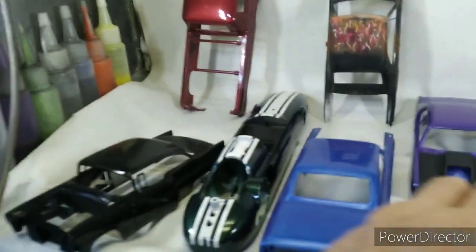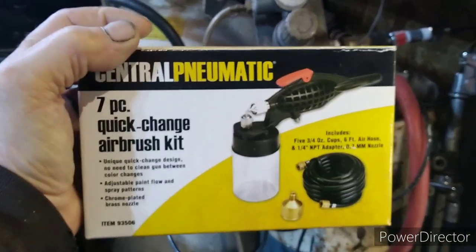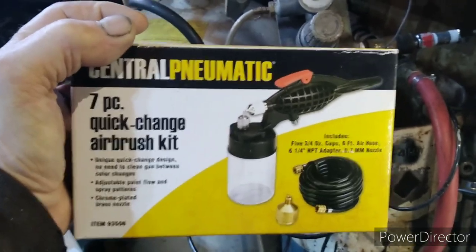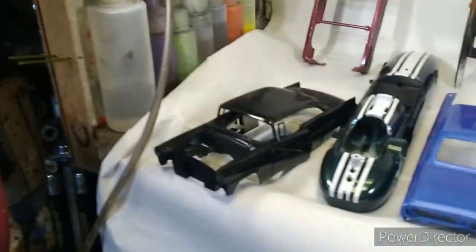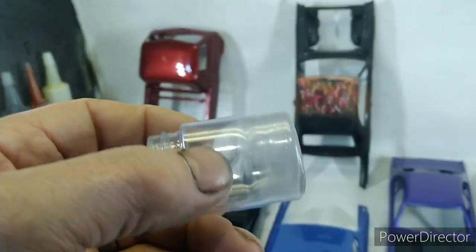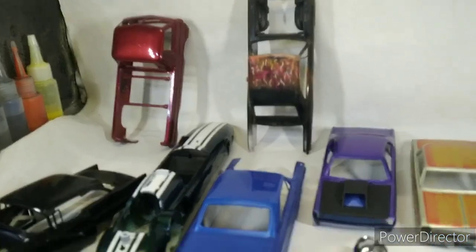When I go for a big metallic, I bought this Central Pneumatic — I was trying to find something to do wild flakes: them old gasser big flakes, bass boat flakes. This one came with multiple cups. You don't want to leave anything sit in them — the cups are soft plastic and they won't take lacquer thinner.